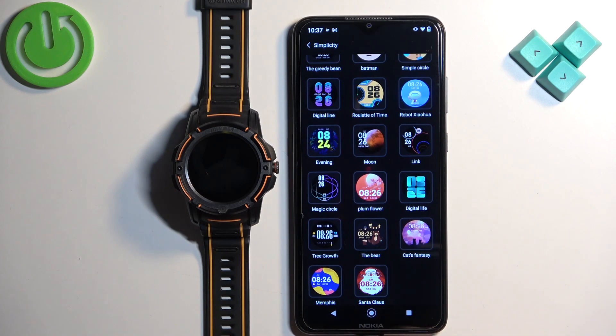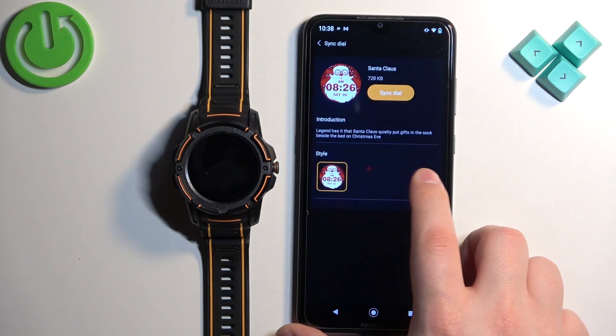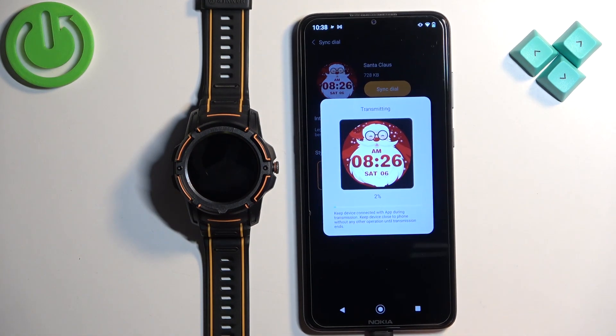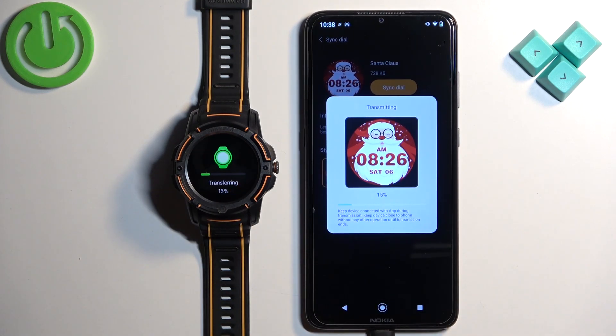Find the one you like and once you find it, you can tap on it and then tap on sync dial. Tap on confirm, tap on while using the app and allow — basically allow the permissions.